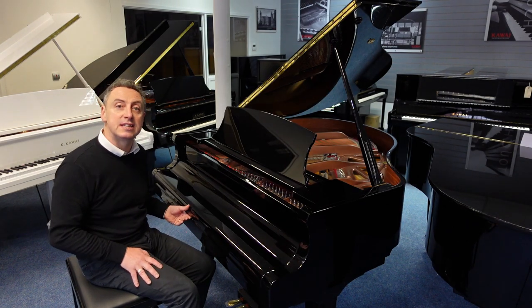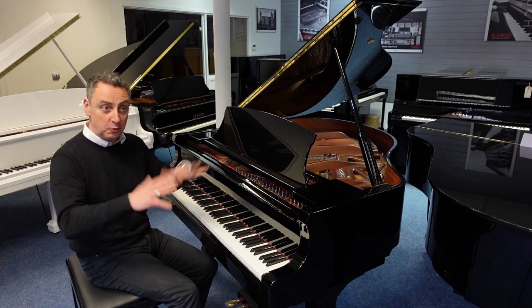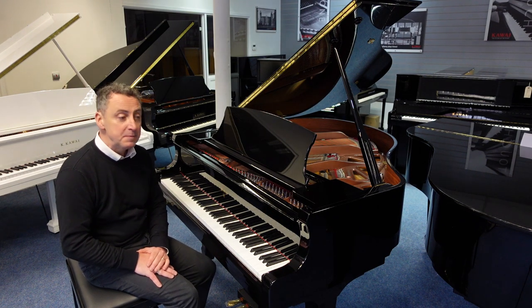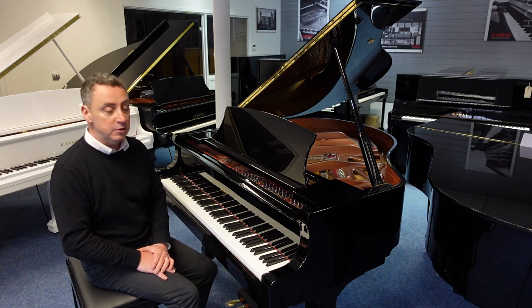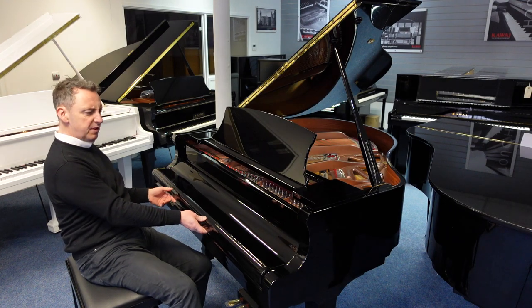We'll deliver it to any UK mainland location within the price to ground floor — it's all included. And I think this is an absolute fabulous buy. So if you're looking for a nice baby grand that's compact enough to fit in your home and you want it to look beautiful, this has got nothing sinister on it. There are a couple of little marks on the left but nothing — it looks really good.